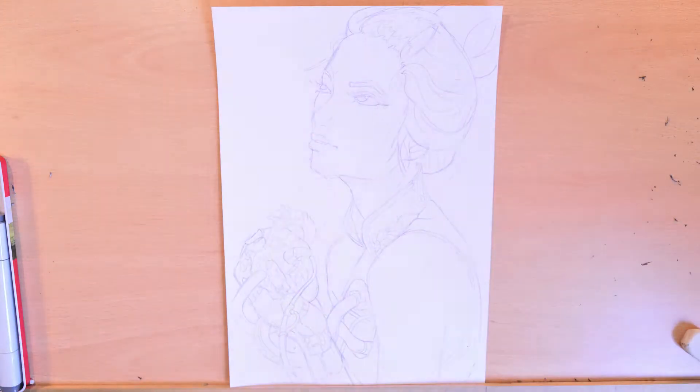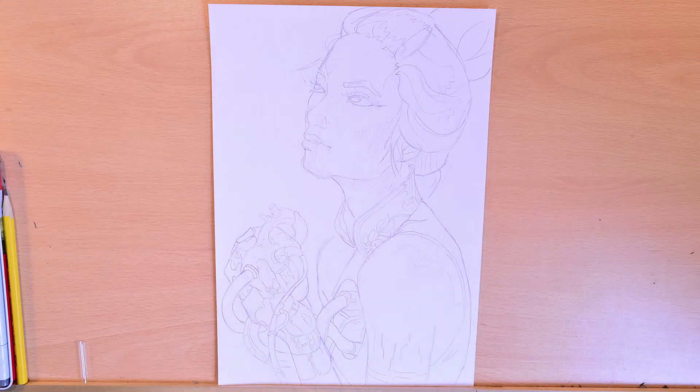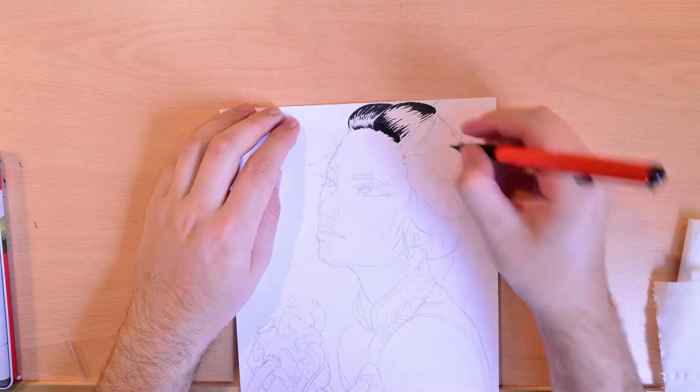Hey ho, is what it is. Let's begin again after we do the inkings. Oh my god, the inks went so bad — you don't know what you're in for. Turn off the video, turn off the video!